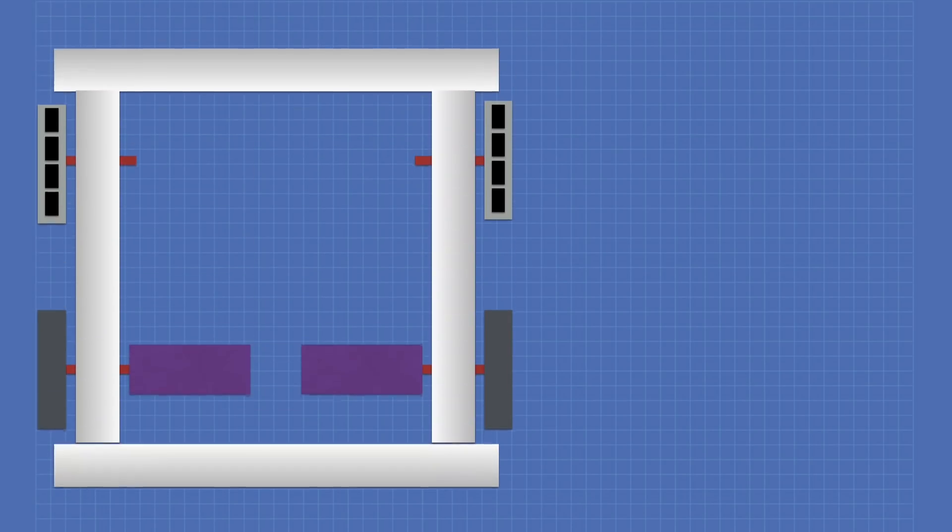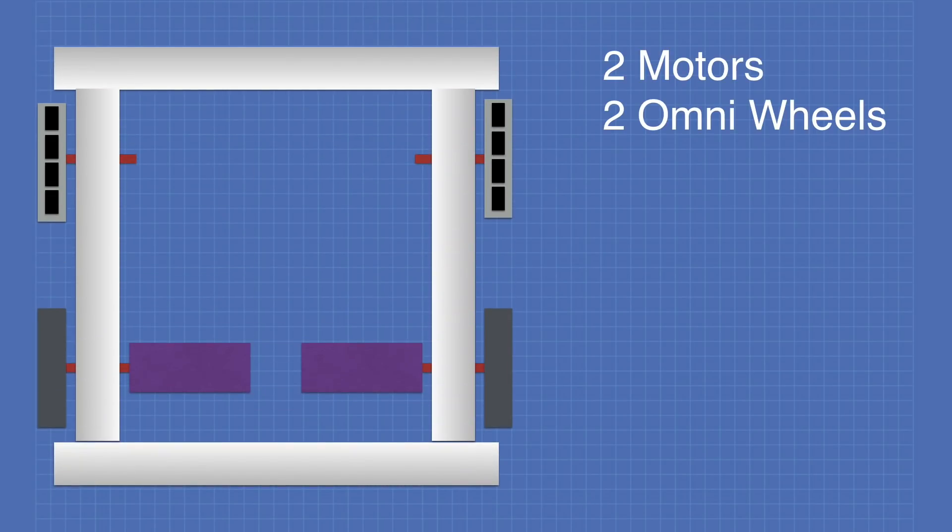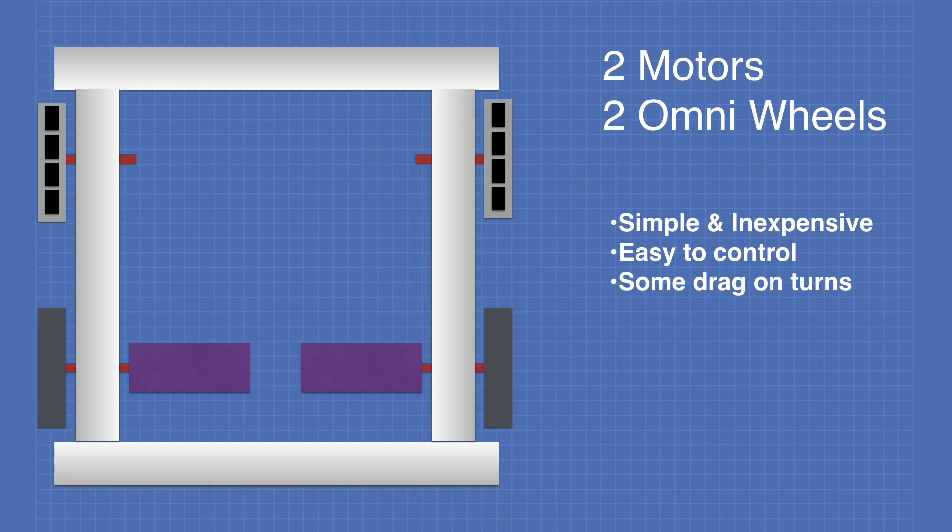The first mounting arrangement is the one I'm using on DB1: two motors driving two standard wheels, plus two omni wheels used as idler wheels. This is very simple and inexpensive compared to other mounting arrangements. It's quite easy to control, though there is some drag when the robot is turning and very low drag going forward.